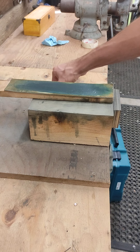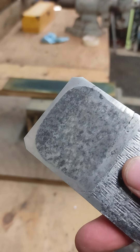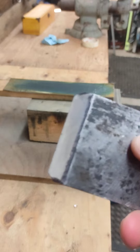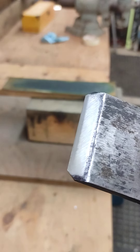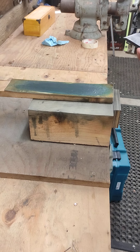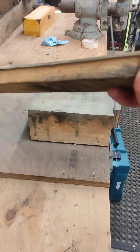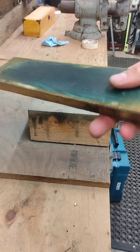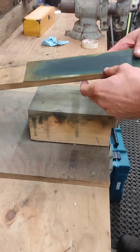After you've got your plane iron more or less as sharp as you would like, there's one thing I like to do after it's been sharpened, and that is a little bit of a leather strop. This is quite obviously homemade — it is just a piece of leather glued on a board.